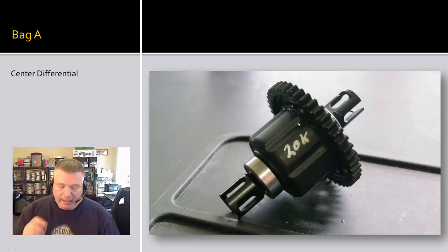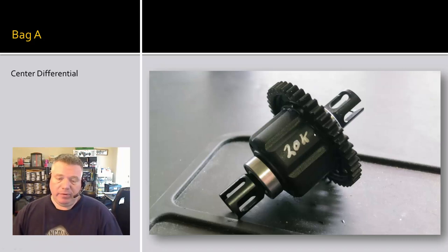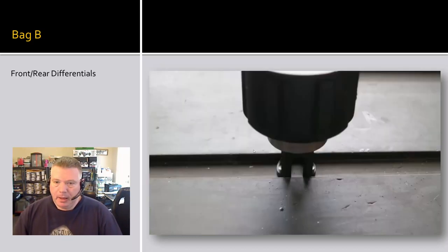The last thing I do is use a Pilot super fine tip paint marker to write the viscosity of the fluid I filled the diff with, because I'm never going to remember. I don't like to use a Sharpie because it eventually wears off. The paint marker I can wipe off with nitro cleaner to get the paint off the diff housing, but the Sharpie wears off much quicker.